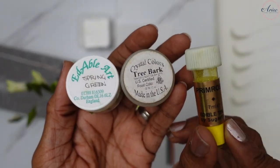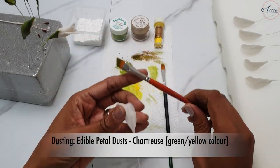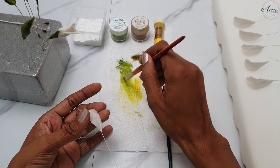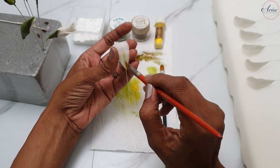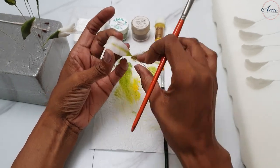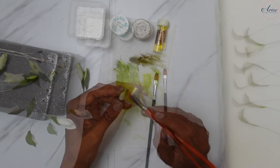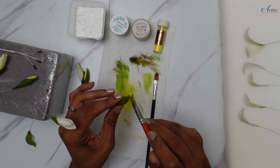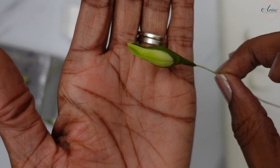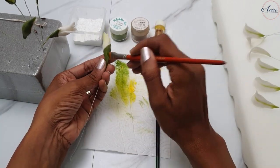Now for my favourite part — dusting. The petals have a very distinctive colour called chartreuse, which is a green-yellow. It's slightly deeper at the base with a line of colour through the centre. I'm using an angled brush, but a pointed brush also works. Brush the younger buds all over with chartreuse to signify a younger bud. For more open buds, just dust the edges of the petals with chartreuse. Don't forget to dust the calyx as well.